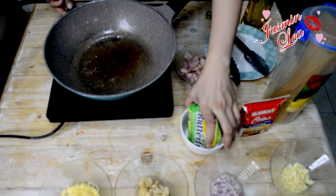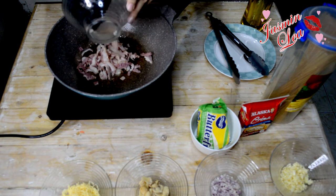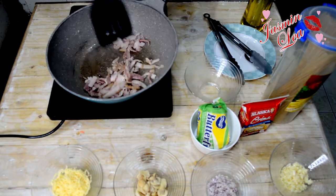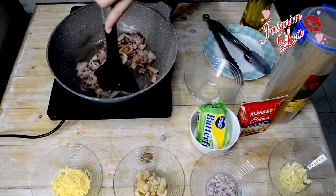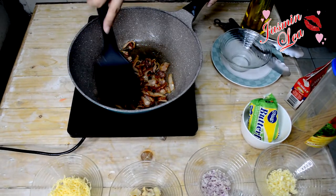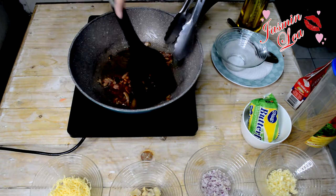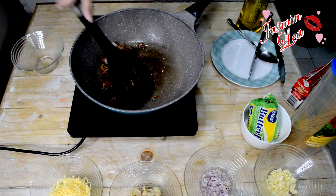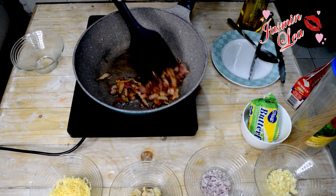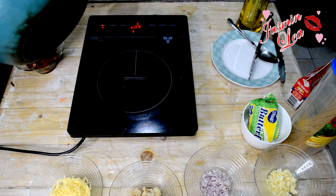Okay, so yung heat na yung pan. In a heated pan, ilalagay natin yung bacon.